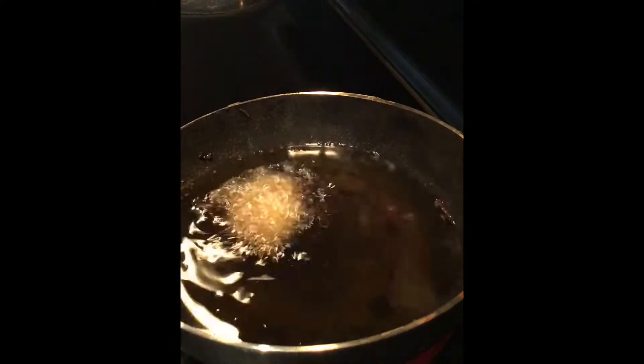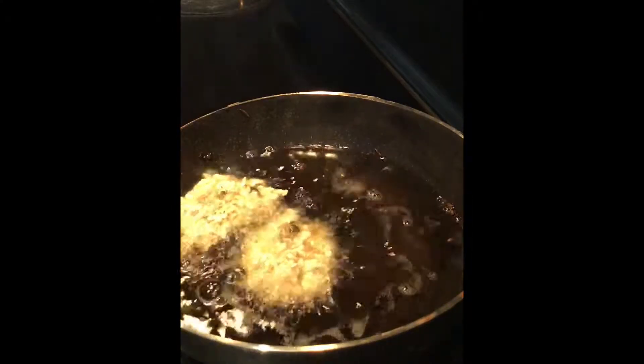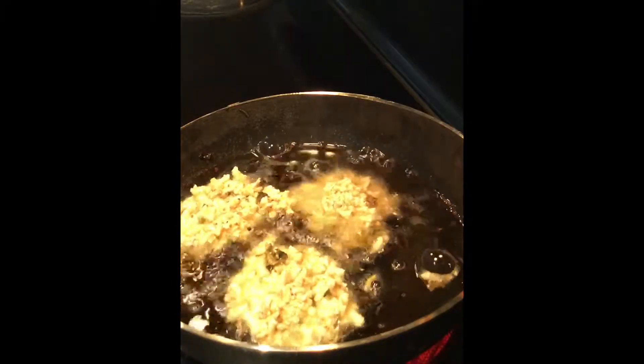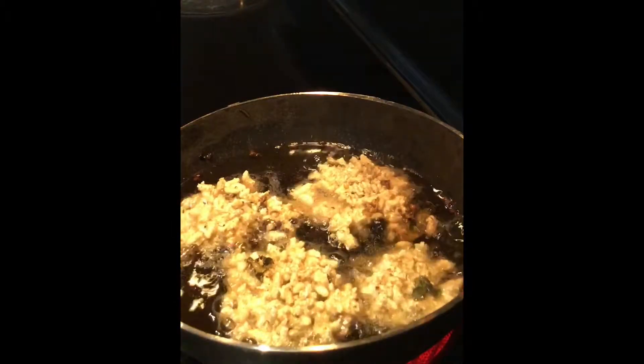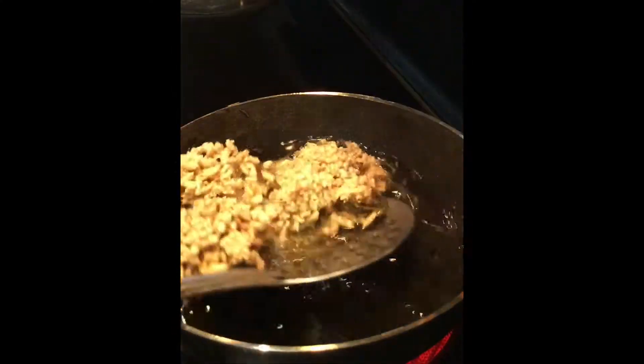Now fry in hot oil. Your oil should not be very hot, otherwise it will burn very easily — just keep it to medium flame. You can see how it is spreading once it is dropped in the oil — that is why it is called Aralu Sandige.